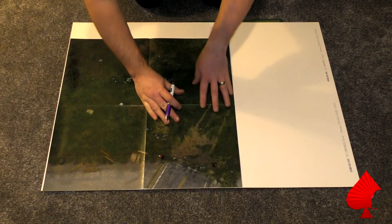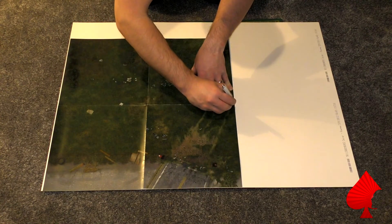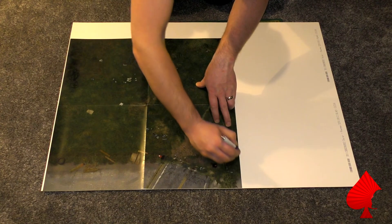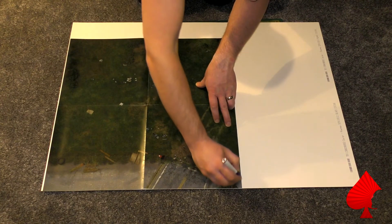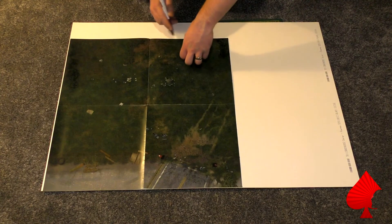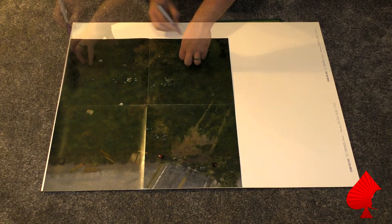We're going to start off by putting the mat you're choosing to make onto the white side of the mount board, and I'm just going to mark the size of it so we can cut it out. I've kept it away from the edge just so we've got a little room to trim things up, rather than having it too tight and not quite big enough.